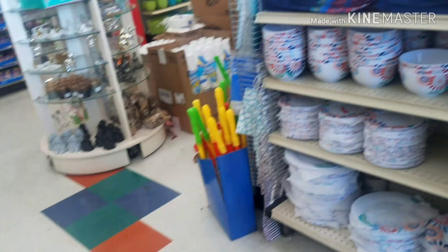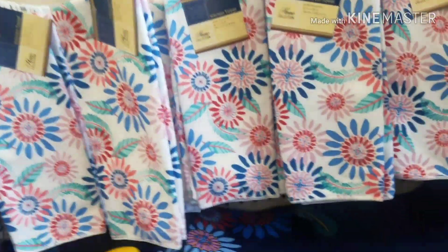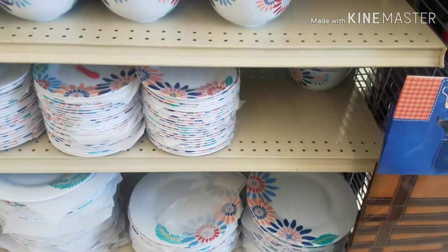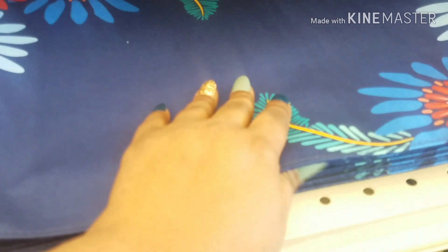Then I see these over here, and these are really, really nice. I think I'm going to get these for the fall. They have both salad plates and the big plates — they're all plastic, but these mats are really nice and they will really make some really nice pillows.